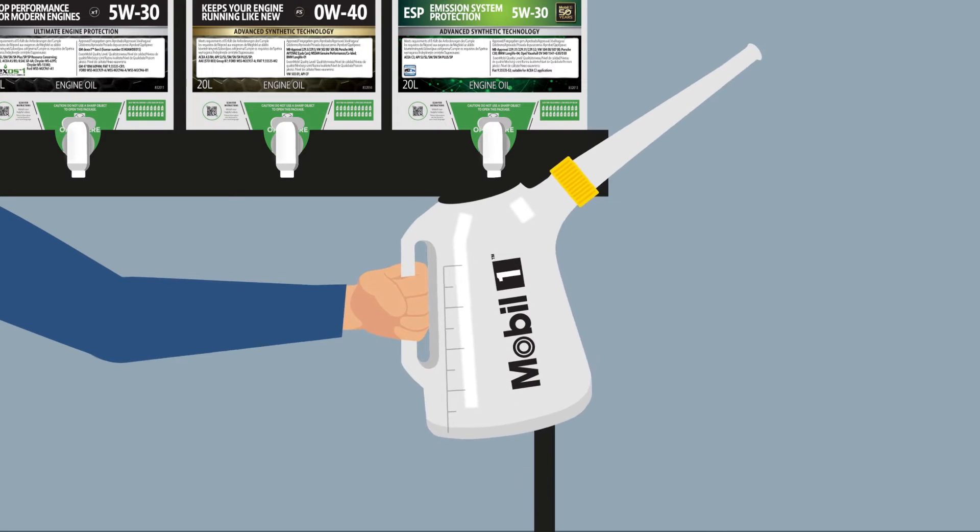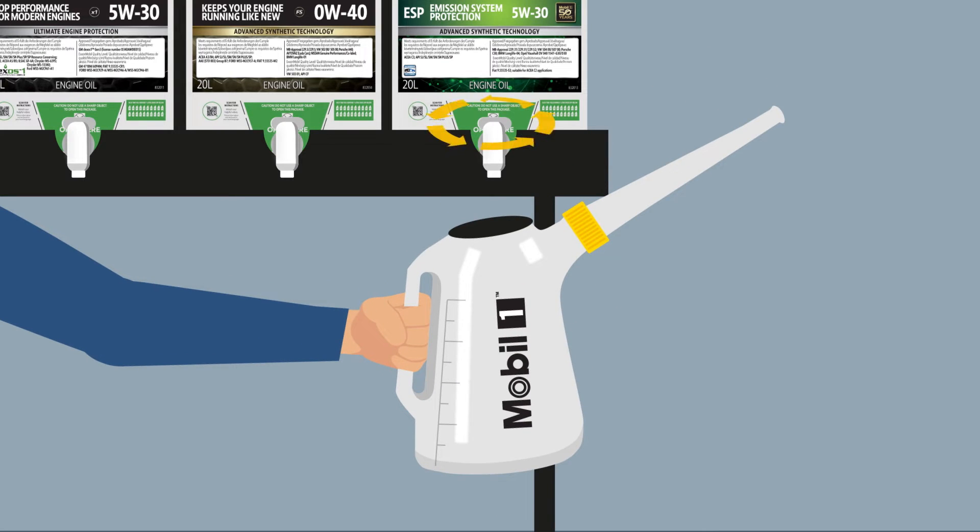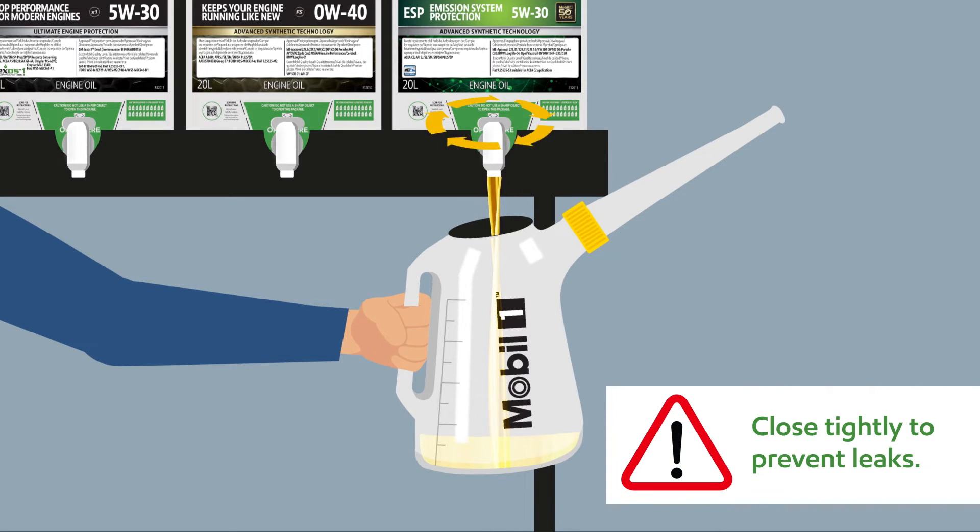Now you're ready to pour. Place a container underneath the tap before turning. Keep track of how much oil you pour by using a container with a measurement gauge. Once you're done, turn and close tightly to prevent leaks.